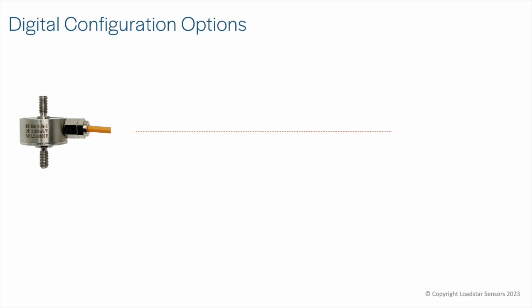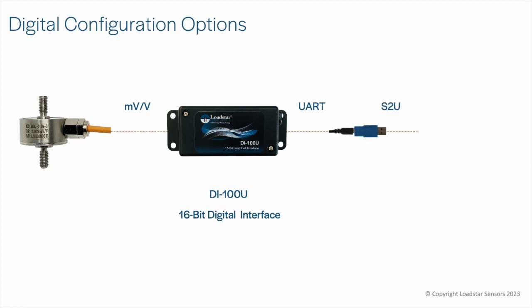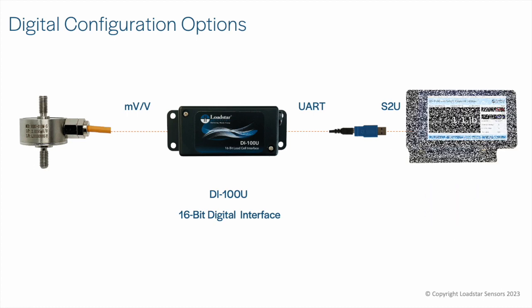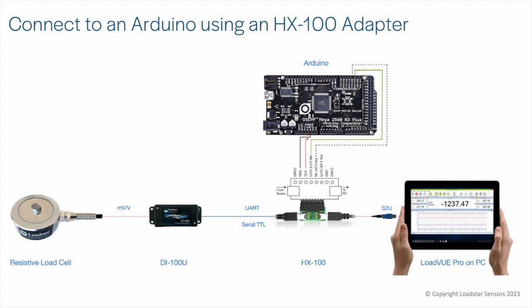If you want to measure forces or weights from just one load cell and use it with an Arduino, use our DI100U with UART output. You can also connect it using an S2U serial-to-USB adapter to a PC, Mac, or Linux device, an LCD display, or a Raspberry Pi via USB. You can use an HX100 adapter to make it easy to connect the DI100 to an Arduino — it has a terminal block and comes with a mini-B to mini-B cable. The HX100 allows you to use the DI100 with either an Arduino via UART or with a PC, Mac, or Raspberry Pi via USB.